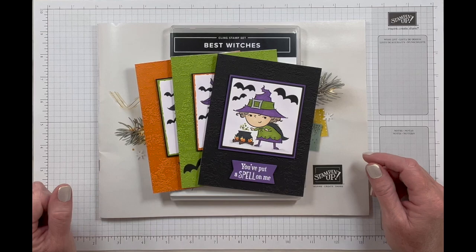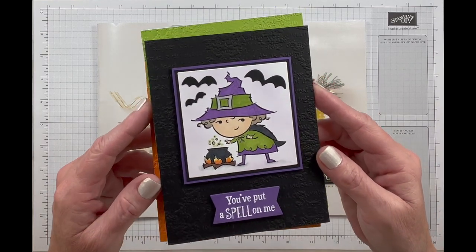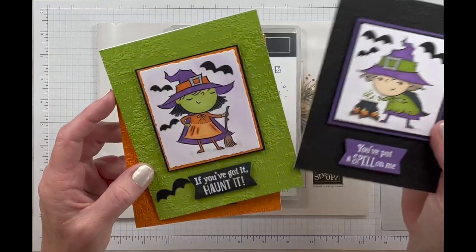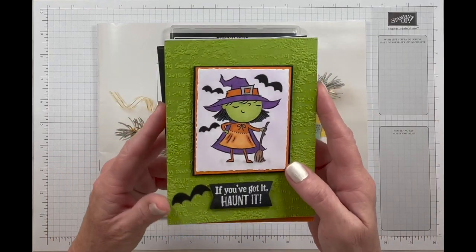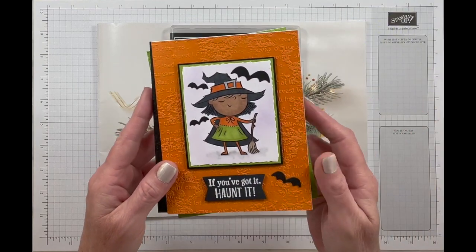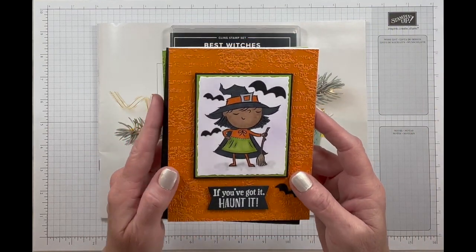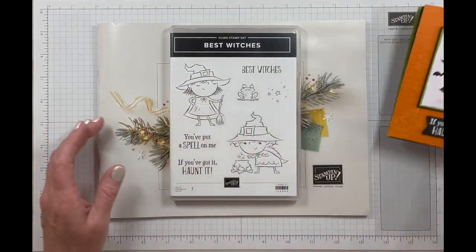Hey there crafty friends. Welcome and thank you for joining me. My name is Melissa Meller. I am an independent Stampin' Up! demonstrator in Southern California and today I thought we would make a Halloween card using the Best Witches stamp set. This is a super cutesy card versus an elegant card.